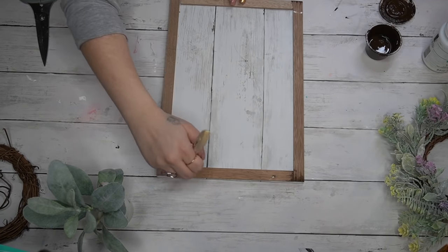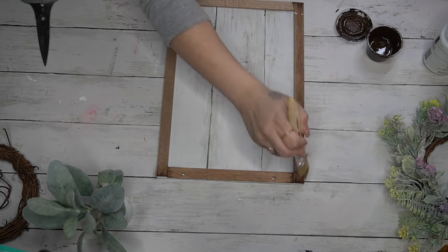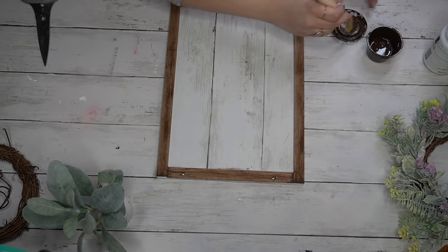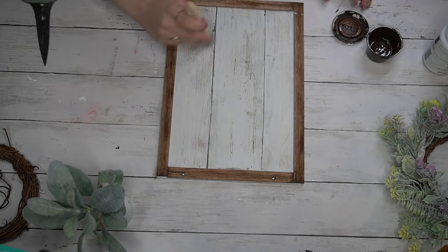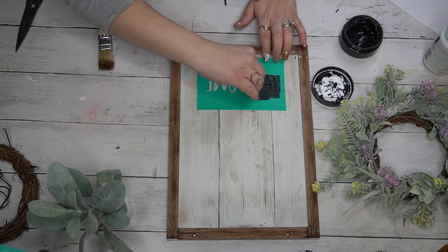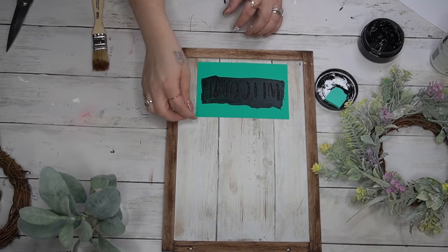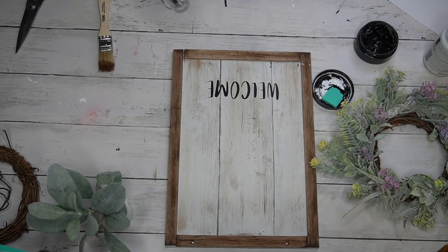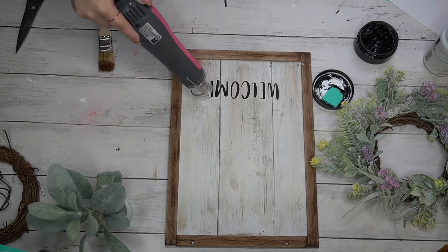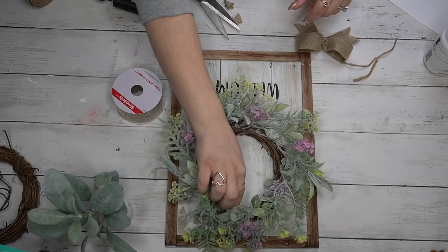Once I was satisfied with how my wreath looked I laid it down on my sign to make sure it would fit correctly. Then I went in with a chip brush and my antique Waverly wax and just dry-brushed all the way around the edges as well as on the inside of the sign just to make it look a little bit old and weathered. Next I go in with my 'Welcome' transfer. Unfortunately this one is retired, but I just couldn't find anything else that would fit at the bottom. I went in with my welcome transfer and my black chalk paste, then peeled back that transfer to reveal that gorgeous image. I also fuzz my transfer before I use it — I get a little bit of fuzz on the back so when I lay it down on my surface and peel it up it doesn't stick and stretch my transfer, keeping it nice for future uses.